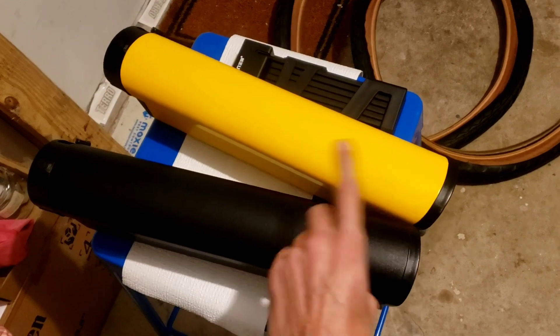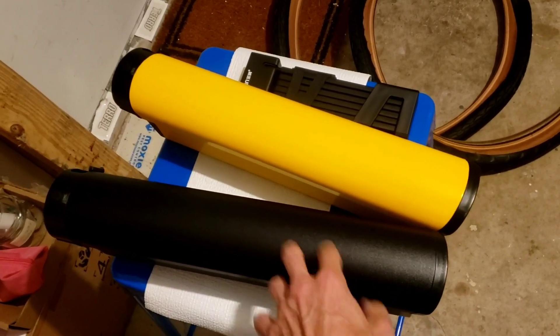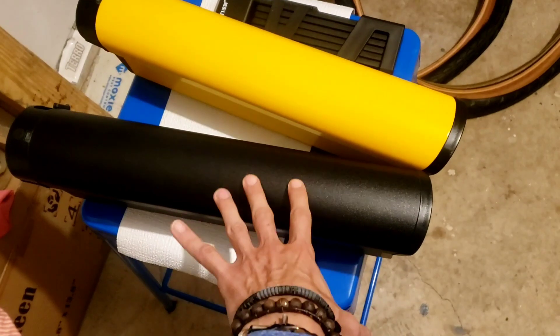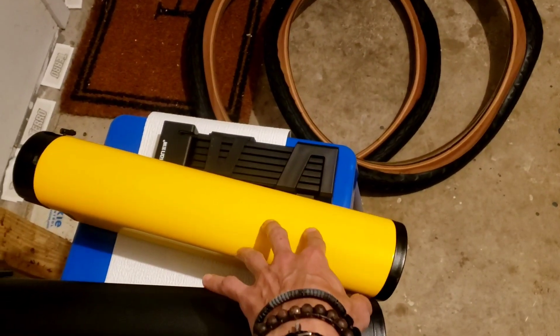By the way, when you buy an extra battery it does not come with a charger — it just comes by itself. I'm assuming they think you already bought the bike. The bike itself does come with the yellow battery, a charger, and everything else you need.